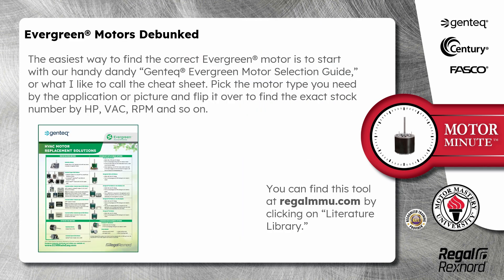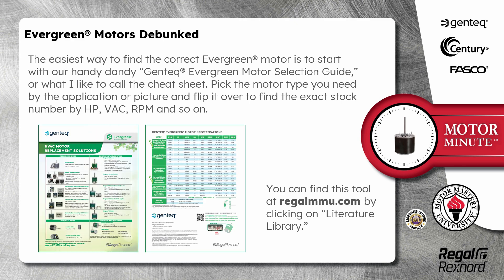The easiest way to find the correct evergreen motor is to start with our handy dandy Gentec evergreen motor selection guide, or what I like to call the cheat sheet. Pick the motor type you need by the application or picture, and flip it over to find the exact stock number by horsepower, volts, RPM, and so on.